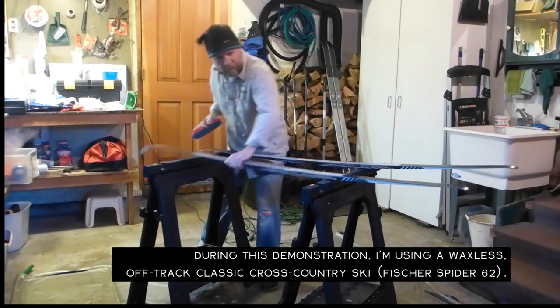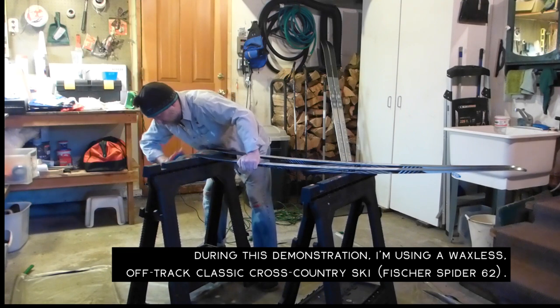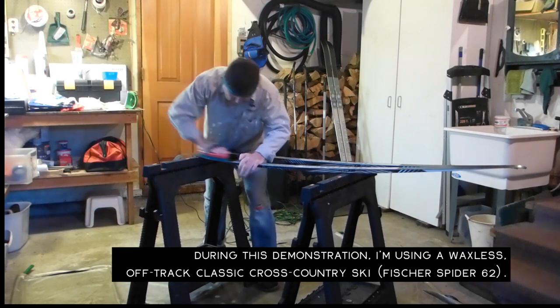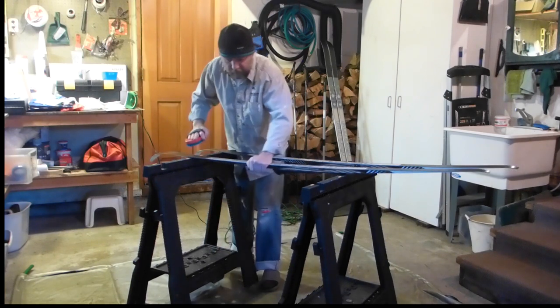I admit that this is not a long-term solution to taking care of your cross-country skis. However, it does work in a pinch. It's a pretty minimal operation.